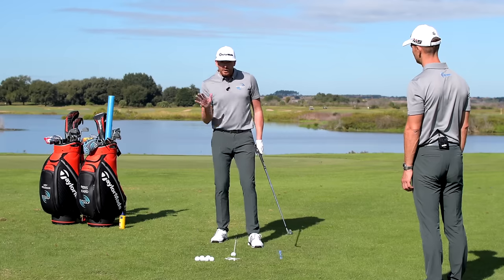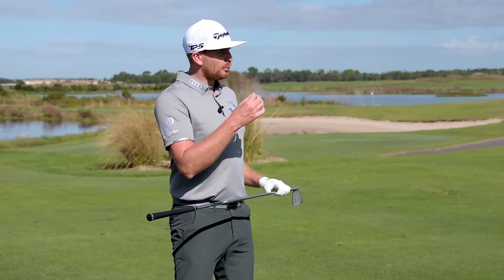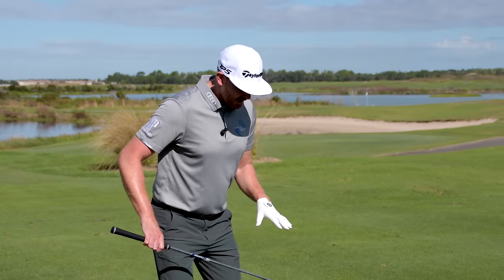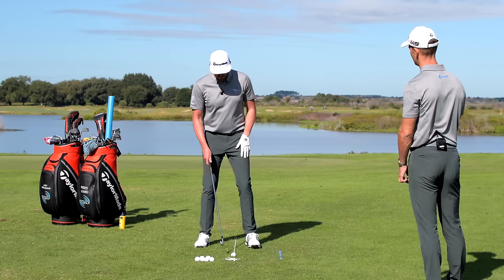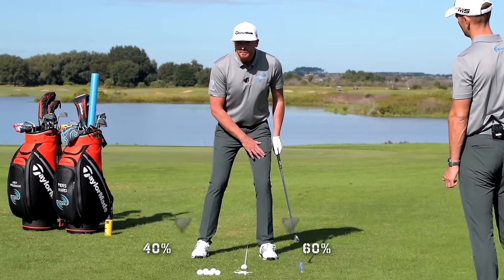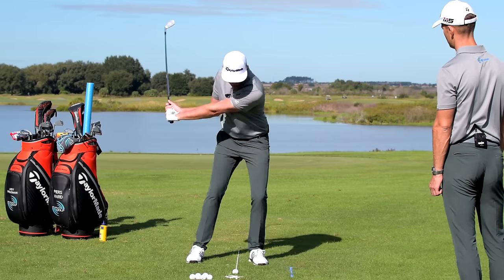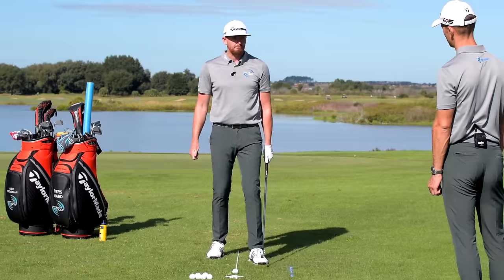Weight distribution front to back is something that blows the old theory out of the water. We've always been told we should be 50-50 at setup with an iron, but actually the best hitters in the world with their irons are favouring their lead side more — 55 to 60% of pressure on the lead leg at setup.